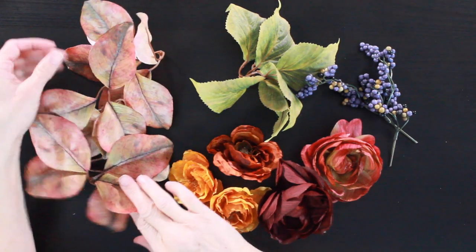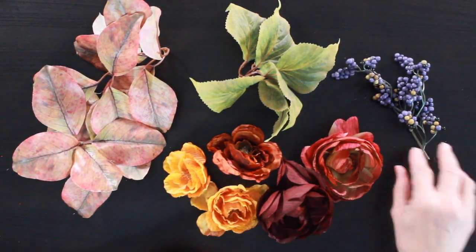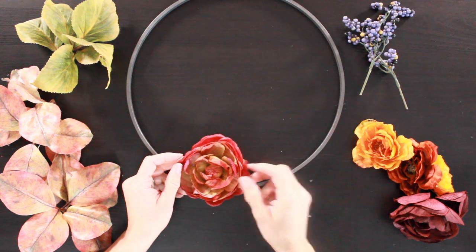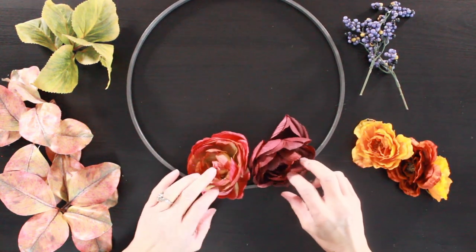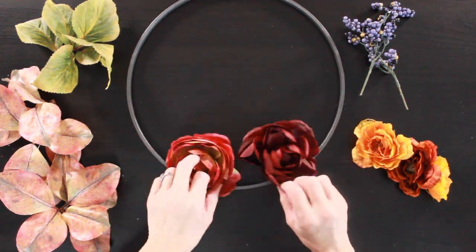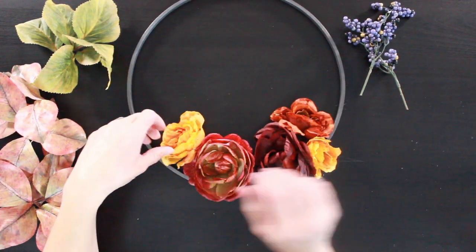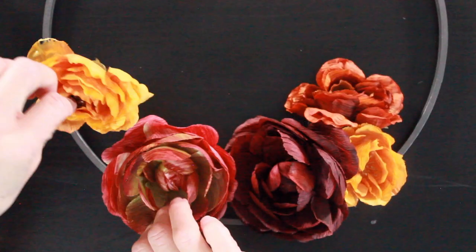I'm going to take those two flowers and decide how I want them arranged. I know I want them as the main part of the wreath, right in front in the middle. So when my hoop is dried, I lay it down and start arranging the flowers in different ways. I decided to do a grouping of three on one side — the red flower and two smaller flowers — and then the pink flower with the bigger yellow flower on the other side, giving me a balanced middle portion of the wreath.